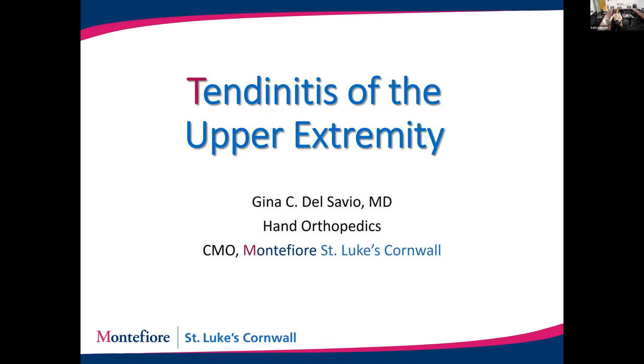I was asked to speak tonight about tendinitis of the upper extremity. For those of you who may have attended some of the other lectures, I've spoken about overuse syndromes in the past, like carpal tunnel and arthritis. This time we're going to talk about tendinitis.